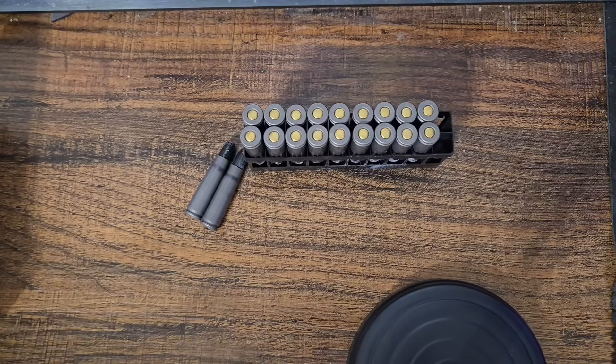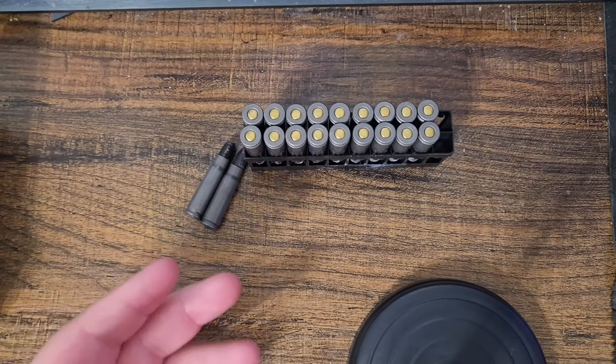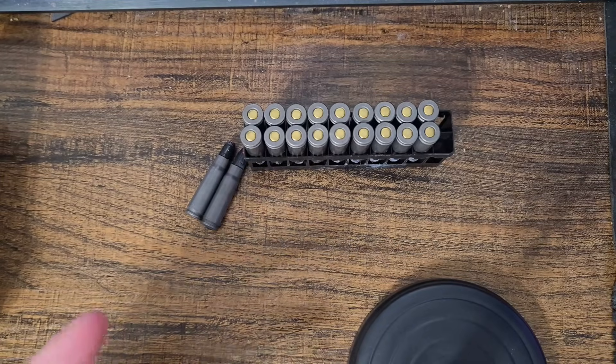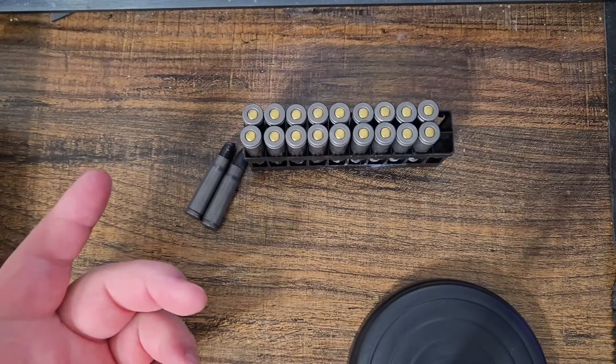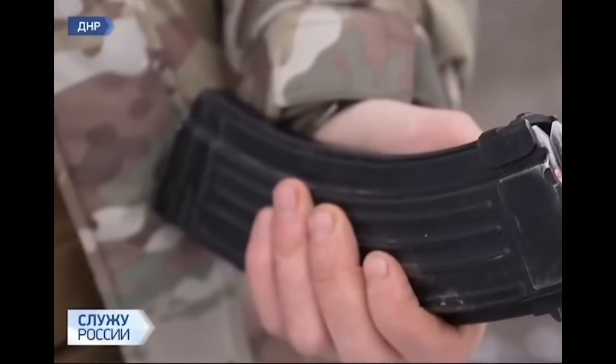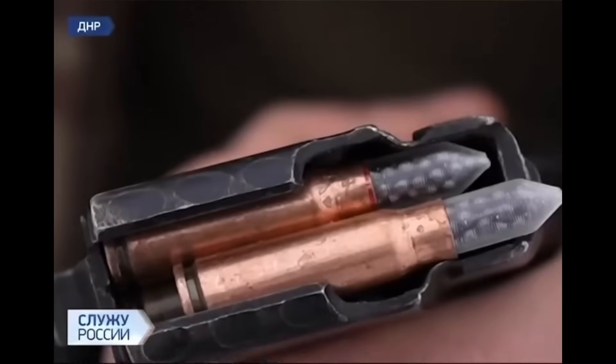Hey everyone, friendly neighborhood rifleman here. Finally decided to make another video - I know it's been a while, life gets in the way. Anyway, I'll show my inspiration on screen now.